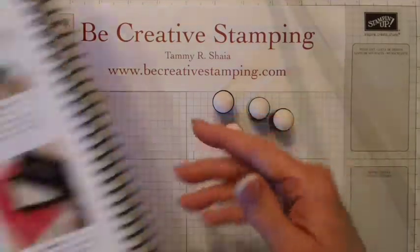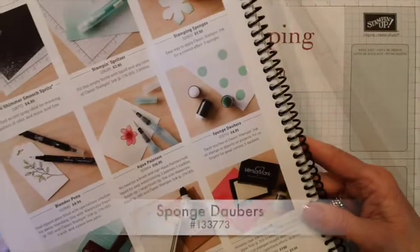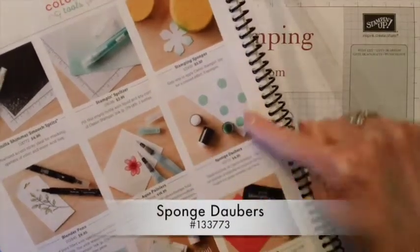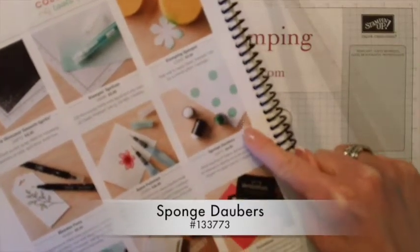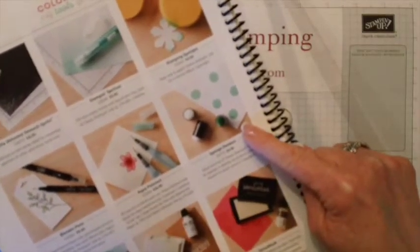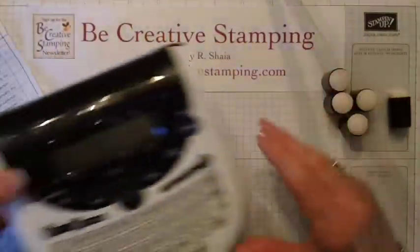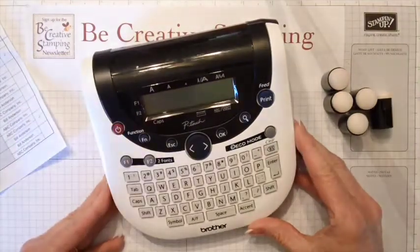Our sponge daubers are located in the idea book and catalog on page 210, and you can see that they're right here. You do get five per package for $4.95. To label my sponge daubers with the correct color, I use my P-Touch label machine.